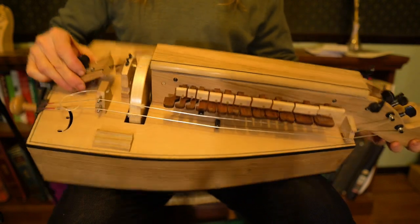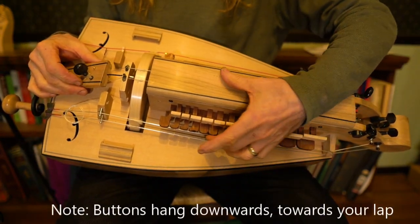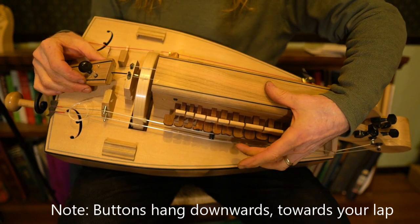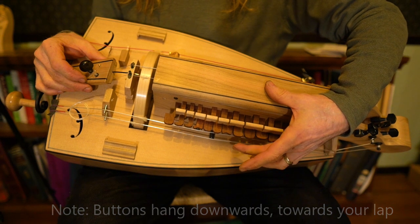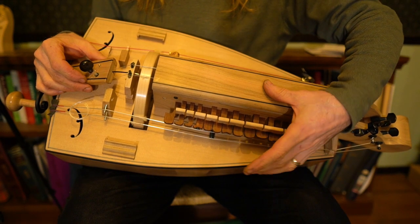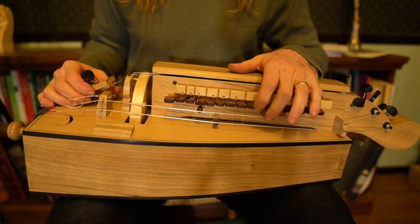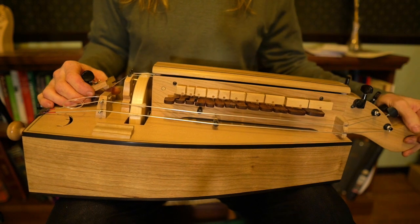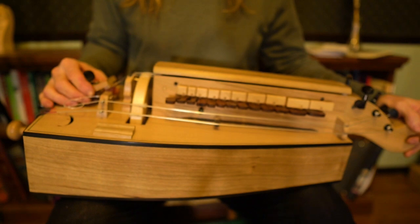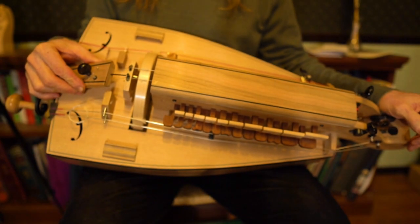The reason for this: when we're playing our hurdy-gurdys we'll be pressing these buttons here to get different notes. When I press the button it goes in, and when I let go it falls away to disengage — it relies on gravity for that. If the instrument is laying on its back you could press the keys, but when you let go they won't disengage. This can cause weird sounds or chattering noises when you're playing. So hold the instrument upright and you'll be good.